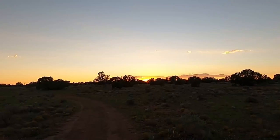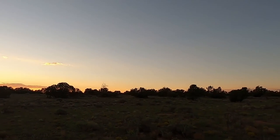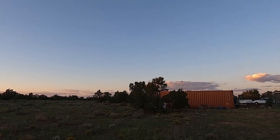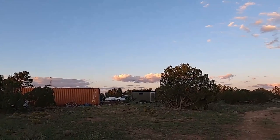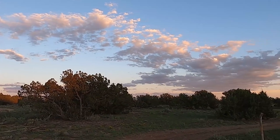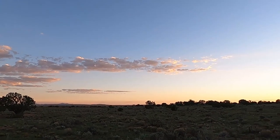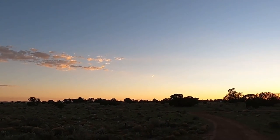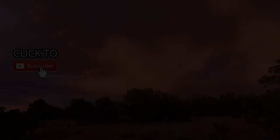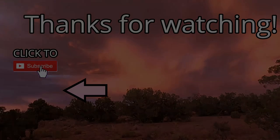I thought I'd come over here and show you the sunset — the whole 360. It's amazing. Every night out here is a beautiful sunset. Arizona definitely has some awesome sunsets. Look at that. The natural beauty of nature — nothing else like it.